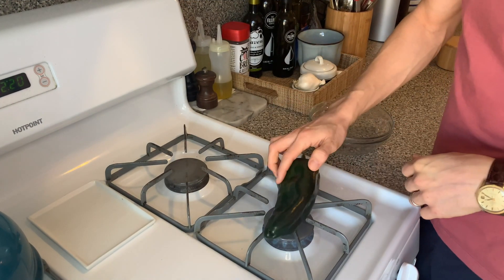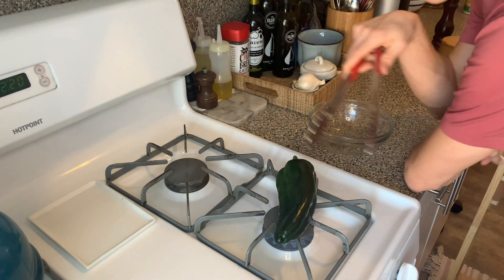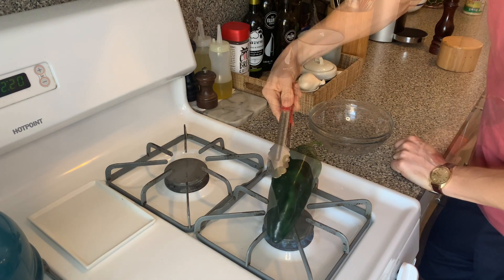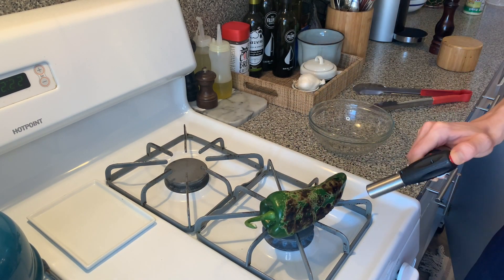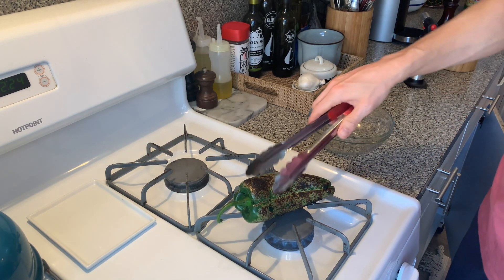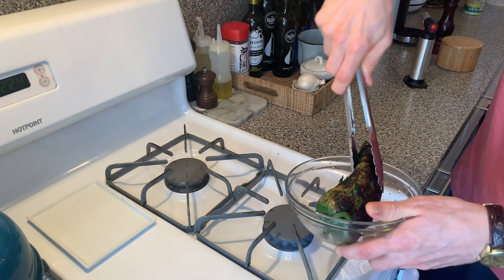I'm going to show you how to roast a poblano. It starts by just setting it straight on the flame — you want to get it black all the way around. It might look like it's burning but it's not. If you have a torch you can speed up the process. You can see it's kind of black all the way around.